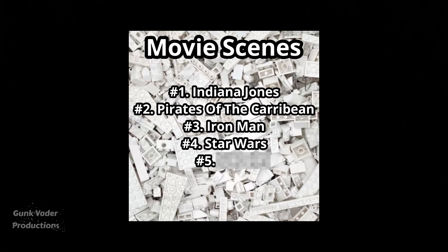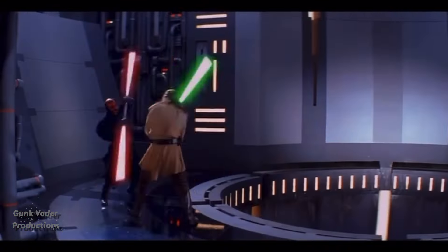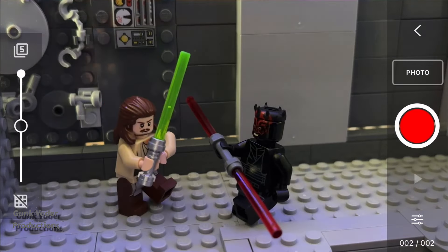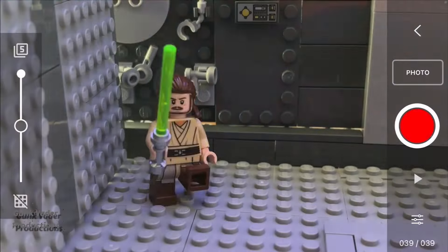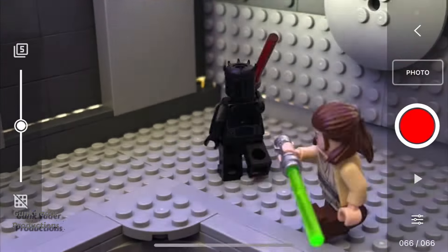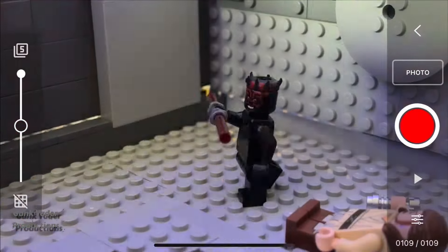We're on the fourth movie now, and for that I chose Star Wars Episode One: The Phantom Menace. The choice was obvious for the scene — Duel of the Fates with Obi-Wan and Qui-Gon versus Darth Maul. I did the part where Qui-Gon dies — kind of chose the saddest part — and also the part where Obi-Wan kills Darth Maul. These animations usually look way better because I use an app to animate the lightsabers to make them more realistic, but the app was not working at all, so I promise once I get it working again I will post a fixed version.